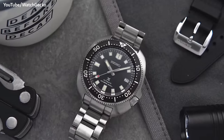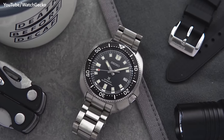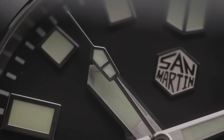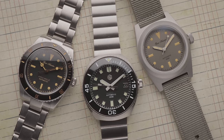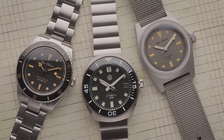The dials are virtually identical outside of the branding, and although the handset is slightly different, the resultant look is virtually the same. So it's not a totally original watch, as they may claim. Though ironically, across the three watches I've tried from this brand, the quality control has been better than I've come to expect from Seiko themselves.